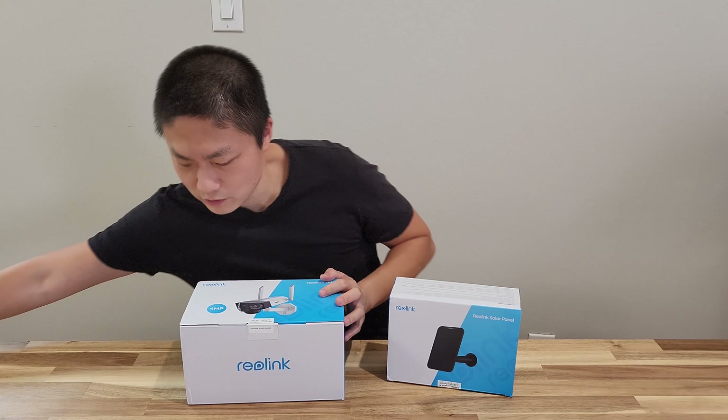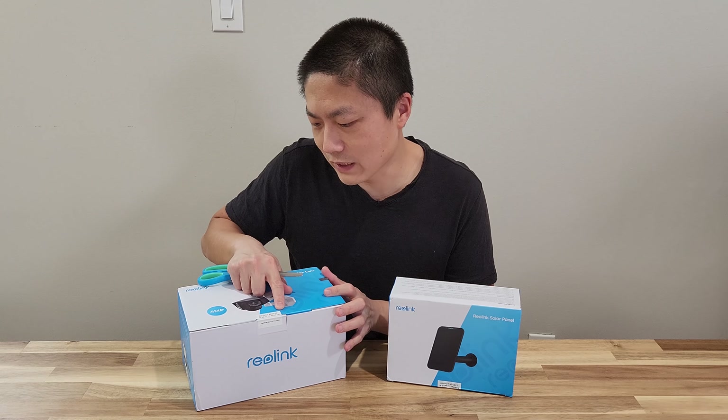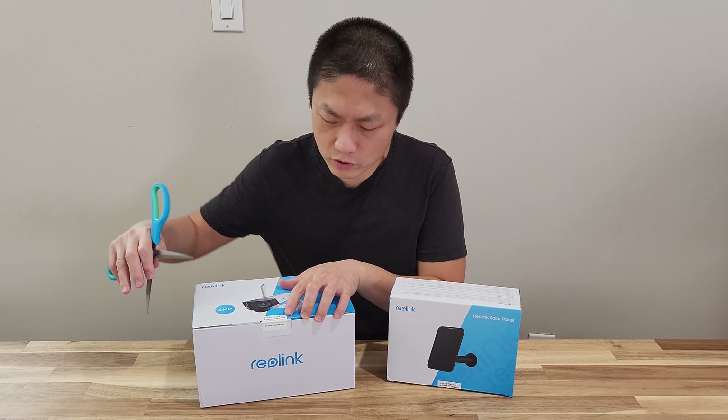Alright, so let's open this. It says 'Do not accept if seal is broken,' so if this seal is broken then I guess you have to return it back.